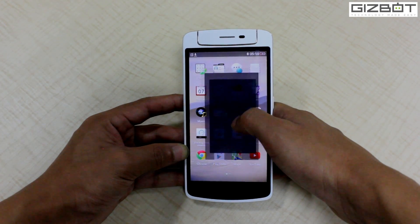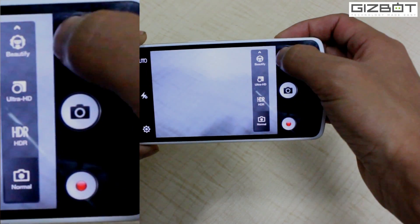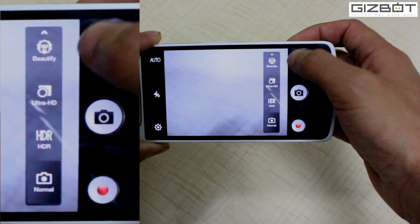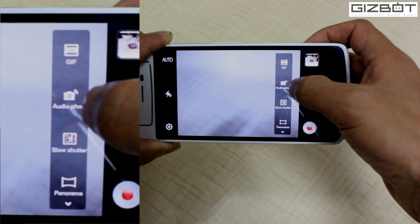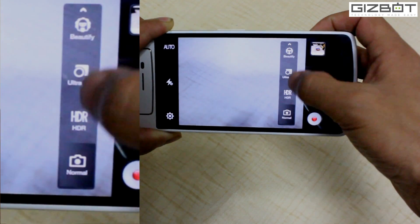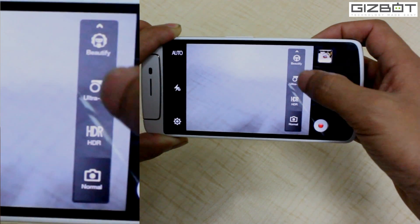Let me show you the camera UI. You have ultra HD video recording and audio image shooting options. There's GIF support, slow motion, slow shutter, panorama, HDR, and ultra HD as well. That's currently in video mode. In image mode you have similar options.